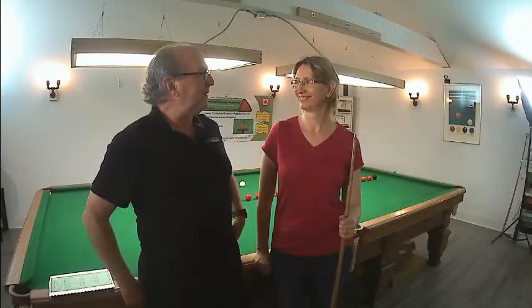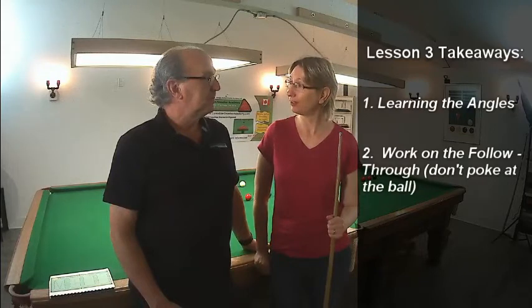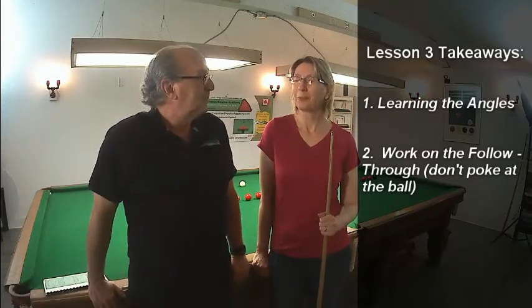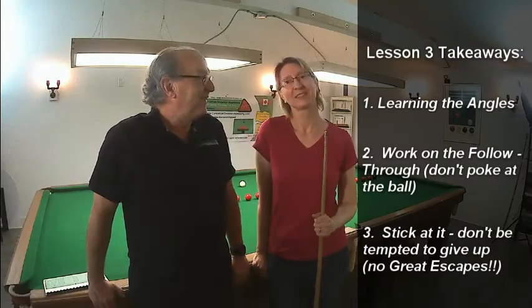Here we are at the end of lesson three. What are the takeaways for today? Number one, I have to learn about the angle — that was very critical, finding the right angle to get it into the pocket. Number two, my follow-through — I didn't realize I was poking the ball. It's great that we have these recordings because I got to see my stance and my bridge, which I also need to get a little closer. And number three, at some point I was thinking maybe Don Wallace is my coach, but we got through it okay, so I'm going to stick with David for now. Well, I'm glad to hear that, because Don's not around to teach right now, so I'm it or nothing.